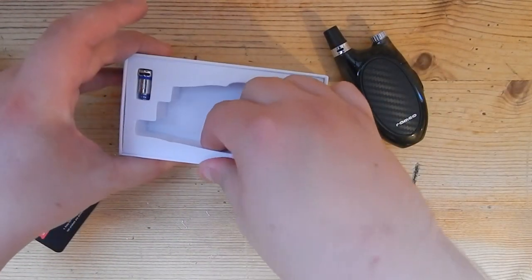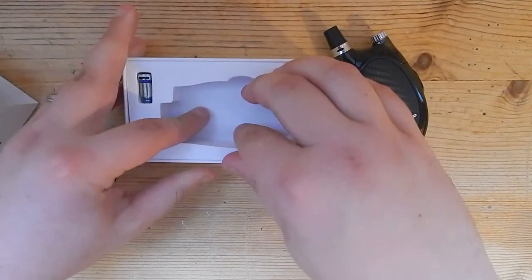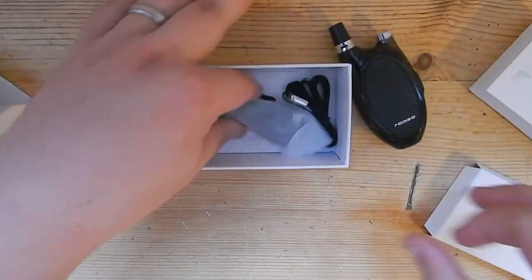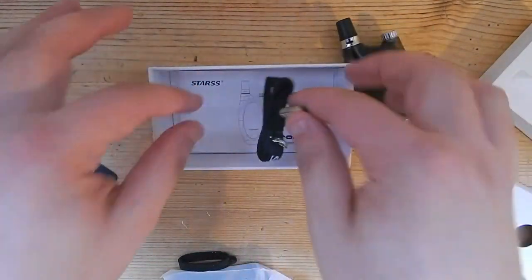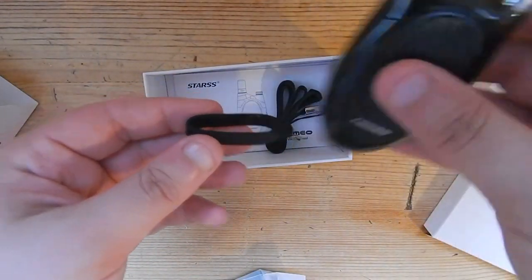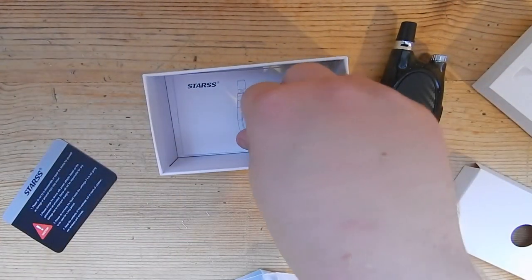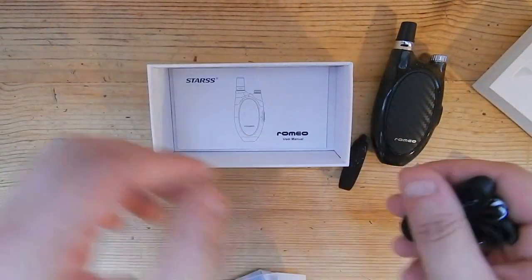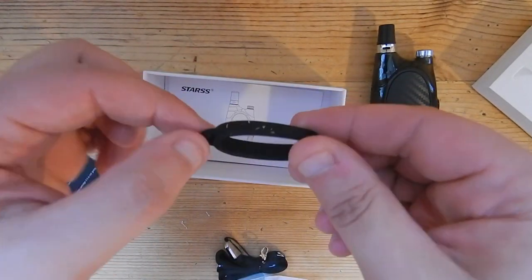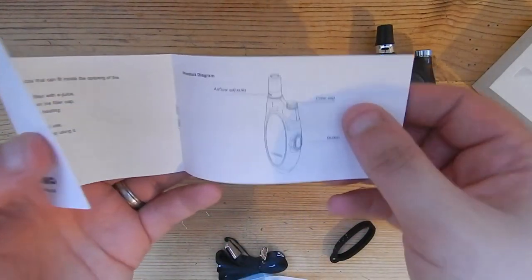We've got the spare coil there. Get the foam out. We've got a lanyard - lanyards are very popular these days with pod systems. We've got a protection ring of some sort. That's for the lanyard to hold onto the device, so it's essentially a vator band.